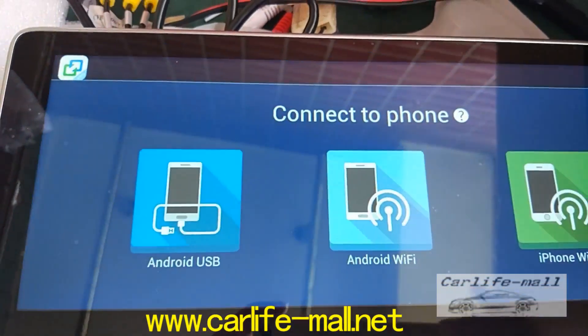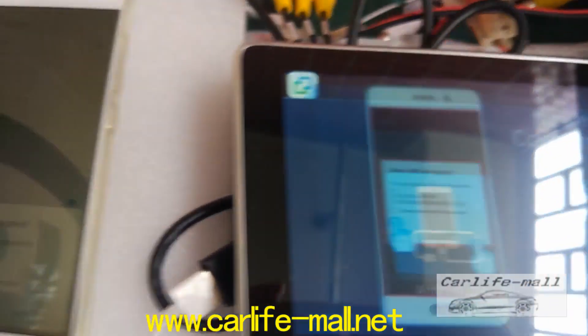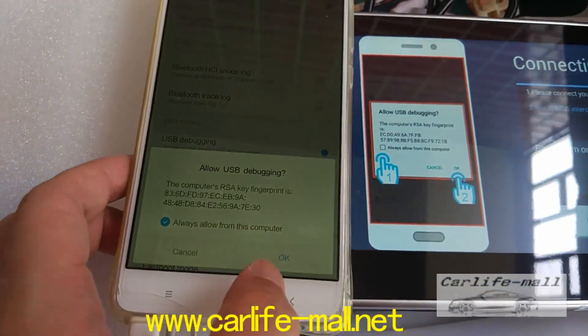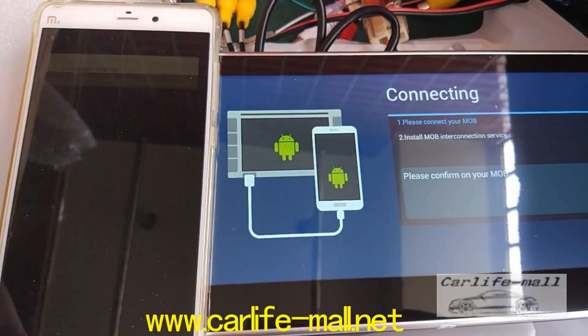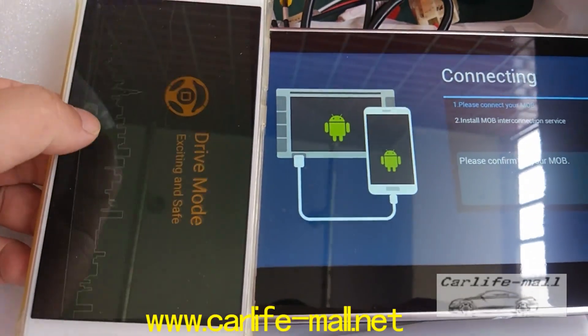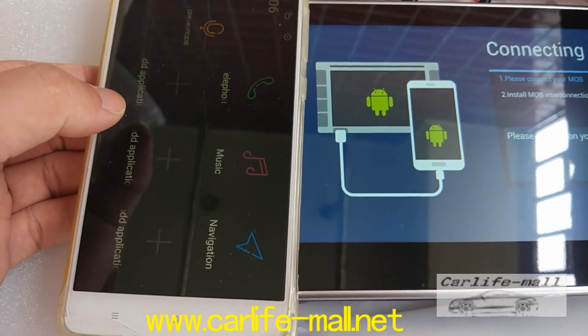Click easy connect. Click it and see what happens. And on the cell phone, click yes. You can see — this is the apps for the device.